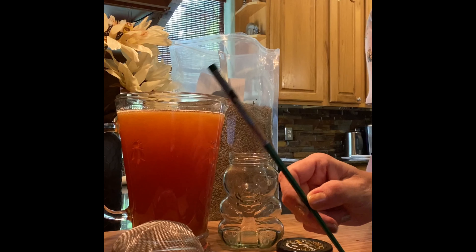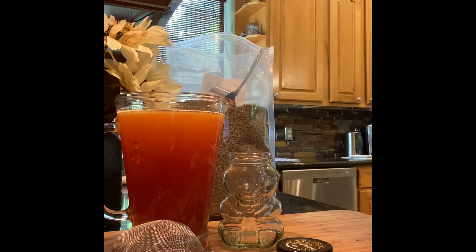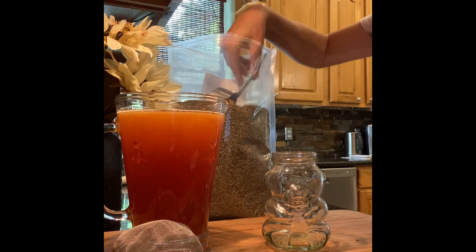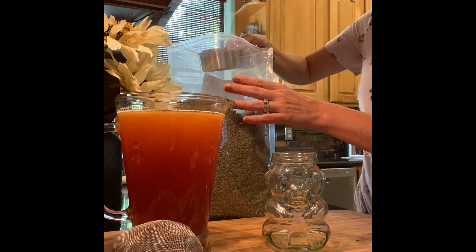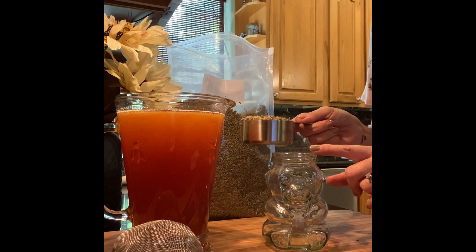The ingredients you're going to need for your lavender infused honey is raw honey, enough to fill up your jar. You need a glass jar with a lid, a small strainer, a chopstick or a spoon — whichever is easy for you. We're just going to use this for stirring, and then also your dried lavender.